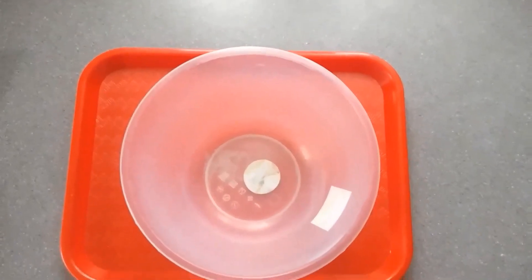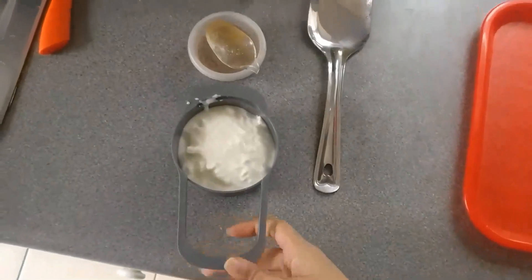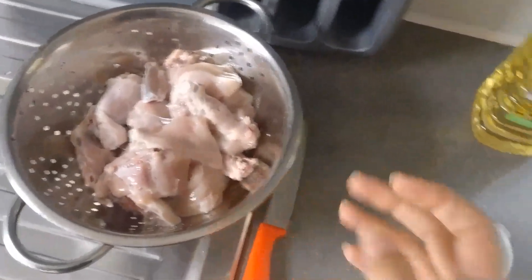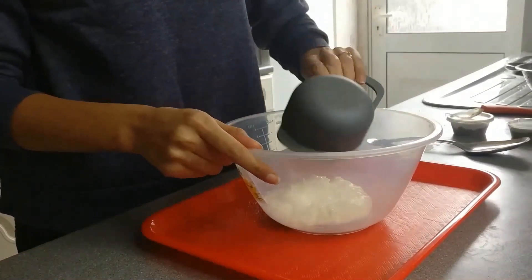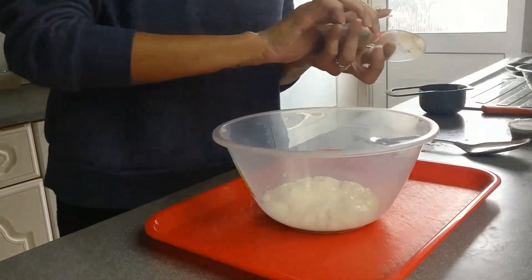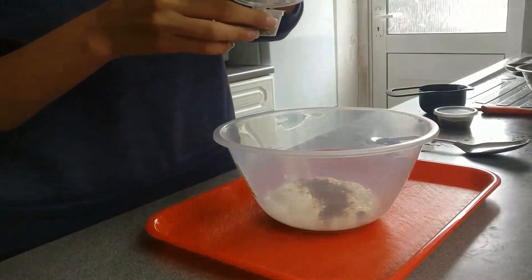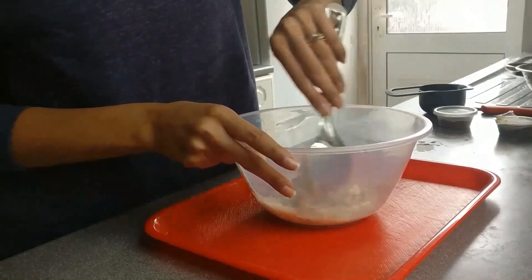First we are going to marinate our chicken. For that we need one bowl, one cup yogurt, and garam masala powder. We are going to take one teaspoon of garam masala powder, then add one teaspoon of black pepper, and we are going to mix it all together.